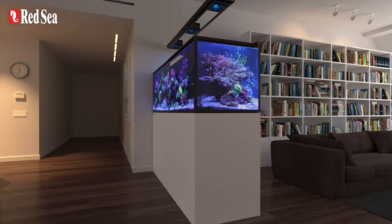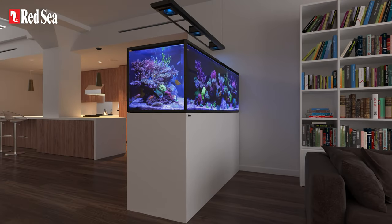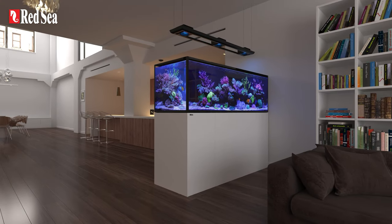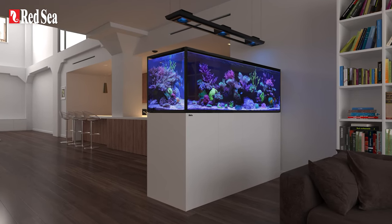Say hello to the premium Reefer Max Peninsula G2 Plus series, featuring Reefer Peninsula G2 Plus tanks and a fully equipped, cost-effective plug-and-play configuration.